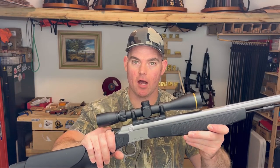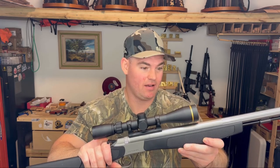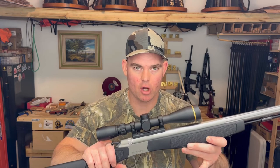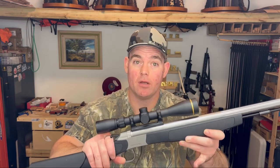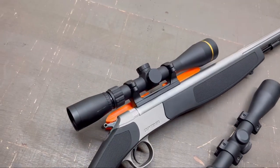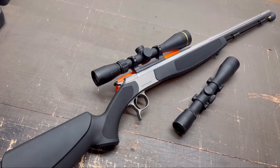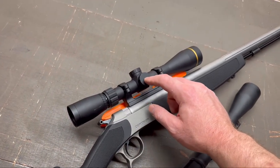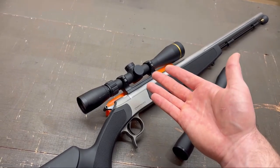And there we have it — the scope is mounted on the CVA Optima V2. It was pretty easy, didn't require very many tools, and really didn't take that much time. Even while filming, it took me under an hour. Without filming, I could have done it in 15 minutes. Don't be daunted by mounting your own scope. You can do it yourself with minimal tools. As for why I picked this Leupold VX Freedom — I already had it on hand and wasn't using it, so might as well use it and save some money.